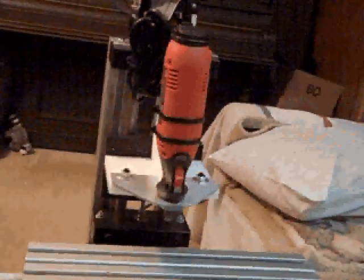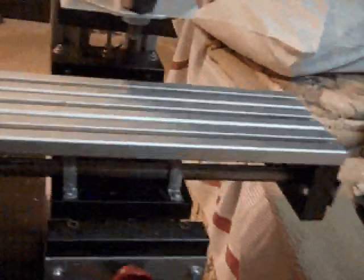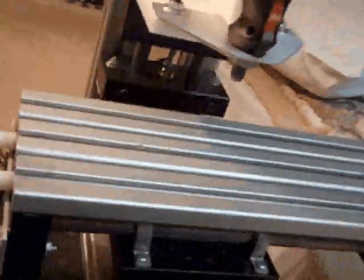It's fashioned after a Bridgeport Series 1 mill — the same axis movements and everything. It's just a lot smaller.